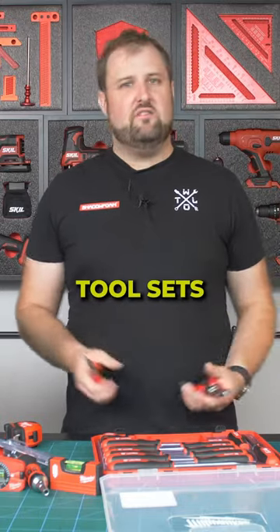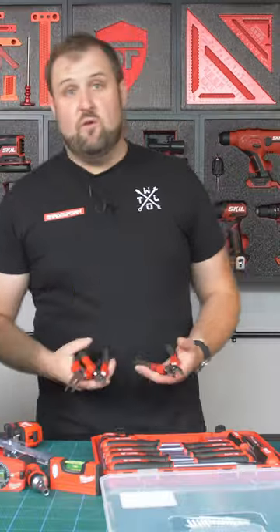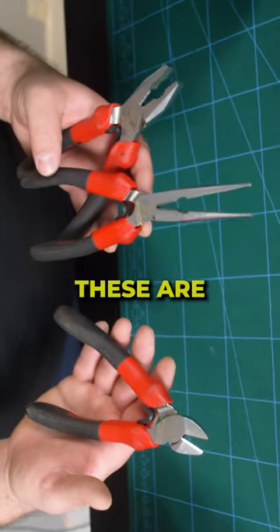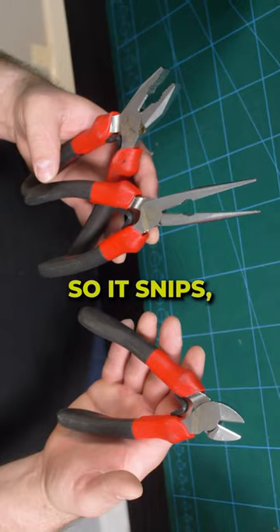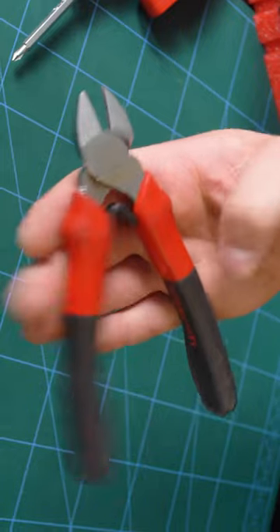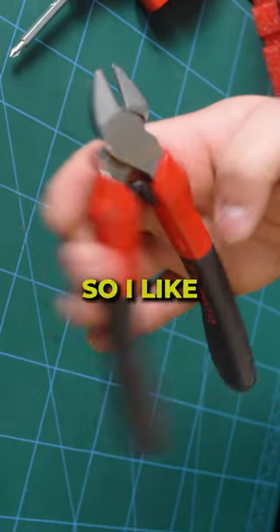I've got loads of tools from different tool sets over the years and I don't want to buy everything over and over again. But these are really great quality. I've used these for a long time — they're a FACON plier set, so it's snips, bullnose, and long nose. I've always quite liked them because they've got a little springiness to them, a little bit of plastic in there that's quite nice and easy.